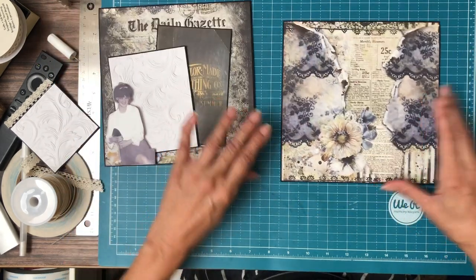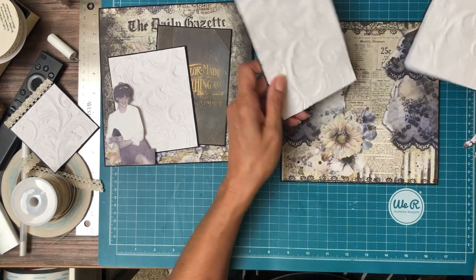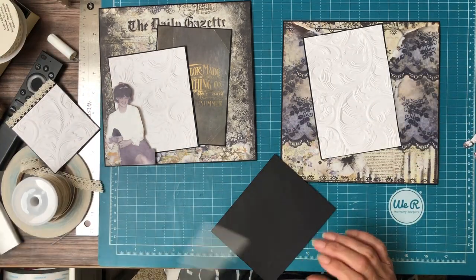Okay, that's pretty much it for that side. Over here we're going to do two photo mats — I've got a 4x6 and a 4x5.